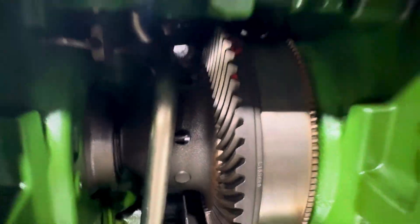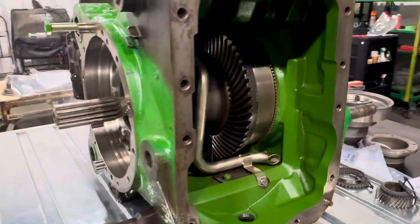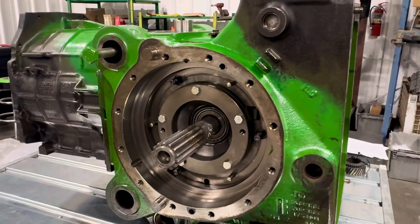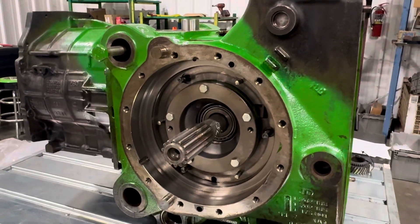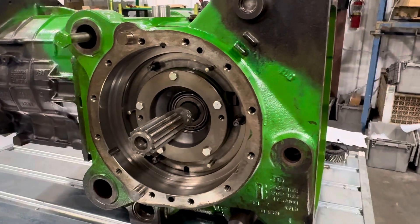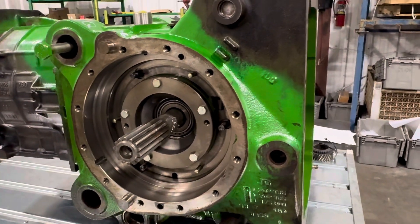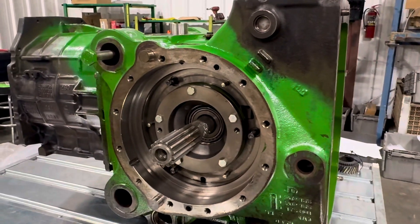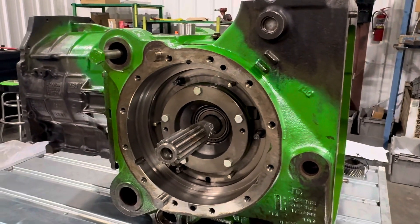After we confirmed everything was good, we flipped it up on its butt. We've got a heavy-duty drain table and we basically washed out all the contaminant that was inside, let it drain out, and now we've got a good certified transmission ready to sell.